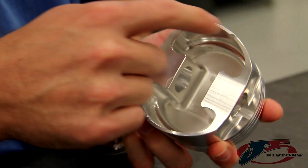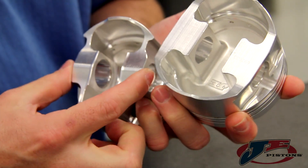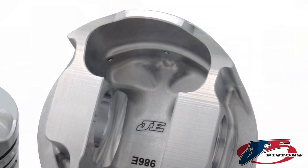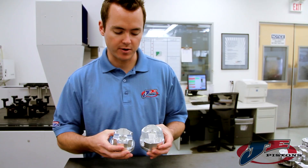I'm Sean Crawford with GE Pistons and today we're going to be talking about the asymmetrical piston design. You've probably all seen this design here, which is a regular round or full round piston design that's been popular for years. In the last year GE has developed a brand new piston design for sport compact applications called the asymmetrical. As you can see there are some differences and I'm going to tell you about what they are.